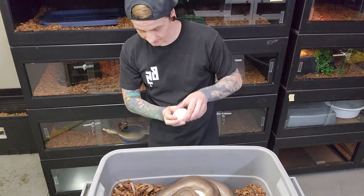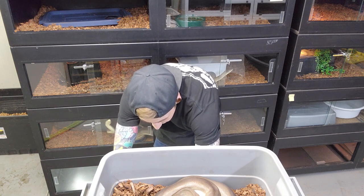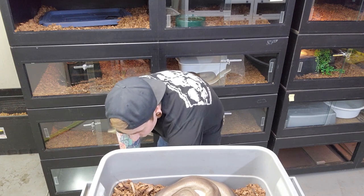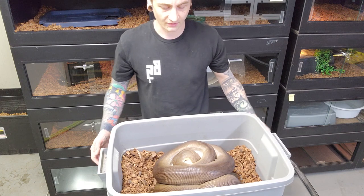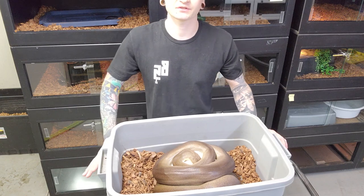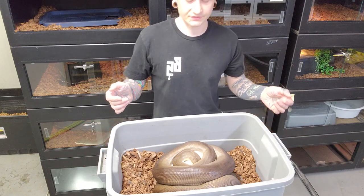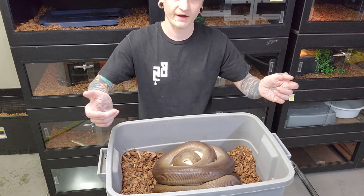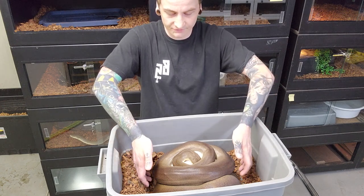I'll get that blown egg in the container first. These females are never usually that bad to get off the eggs — they're almost hyper-focused on looking after them, so I never have them striking out or anything. They're usually just coiled really tightly around the eggs. I basically just come in and gently touch them in different areas to get them to unwrap, but I don't really try to pull them off the eggs if I don't have to. Let's see how she's feeling here.